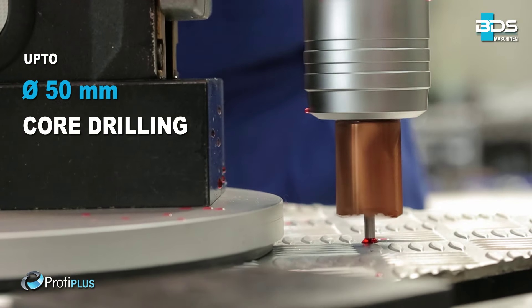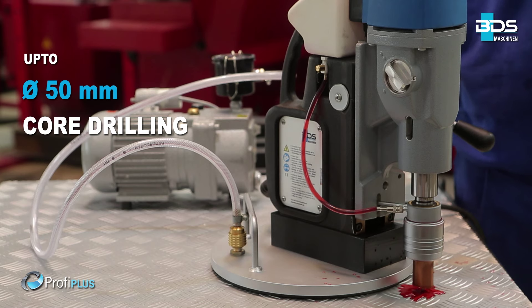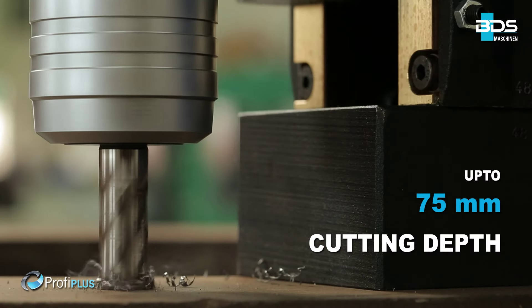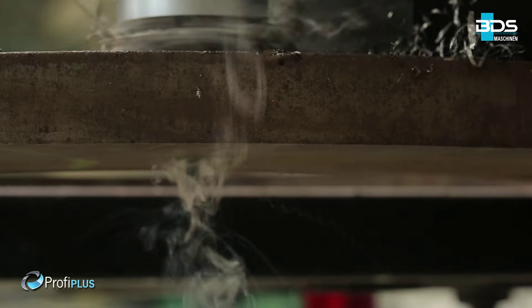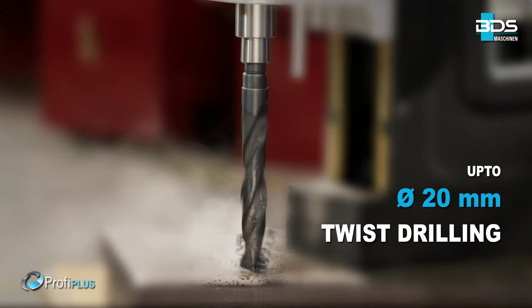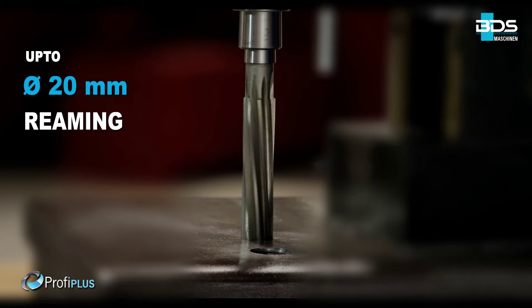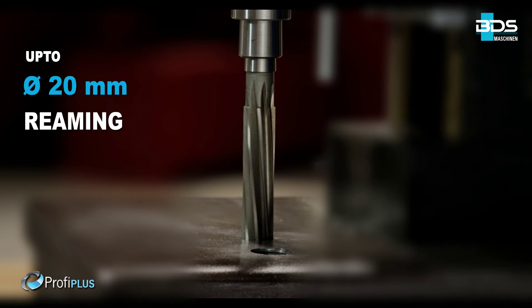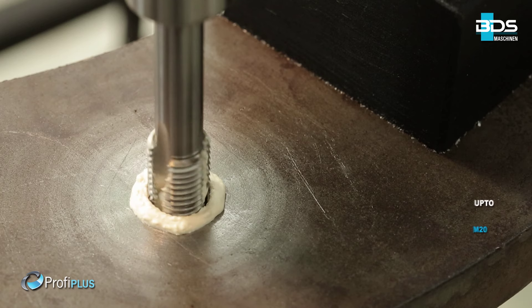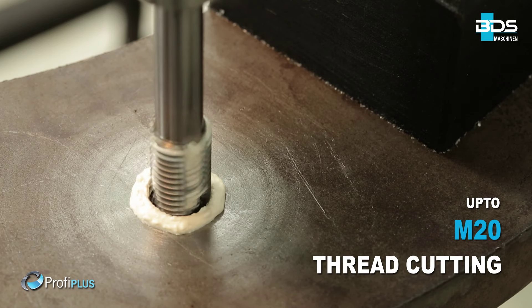The MAB-525 performs core drilling up to 50mm diameter and up to 75mm cutting depth capacity, up to 20mm diameter twist drilling, up to 20mm diameter reaming, up to 50mm diameter countersinking, and up to M20 thread cutting.